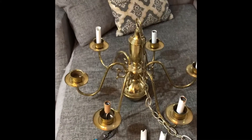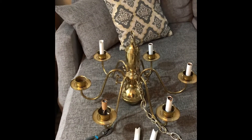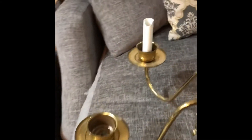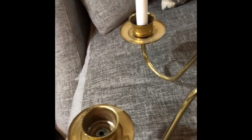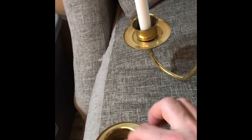I was also telling you that I was doing some apothecary jars and painting other candle holders — they look fantastic. Let me show you what I got: this chandelier that I'm going to convert from electric to actual candle use.